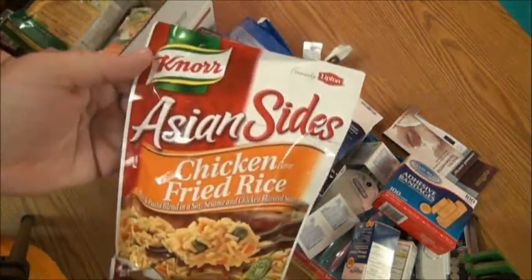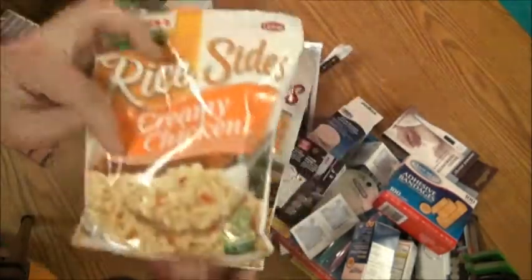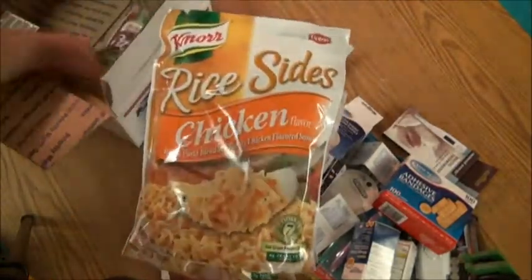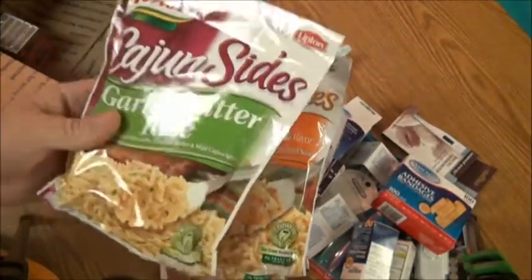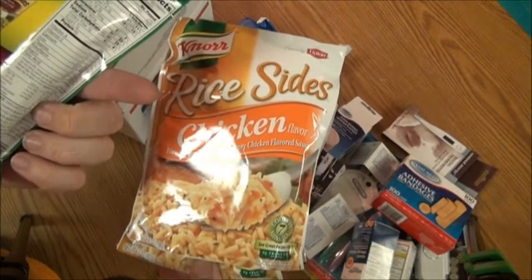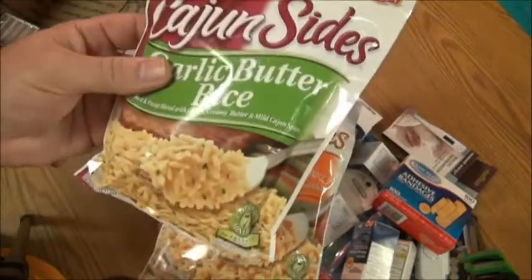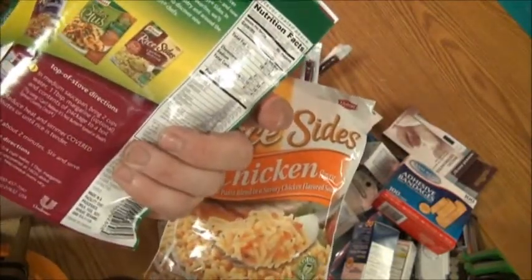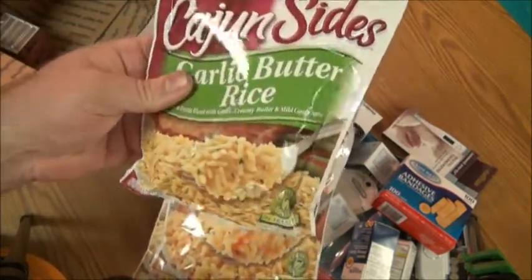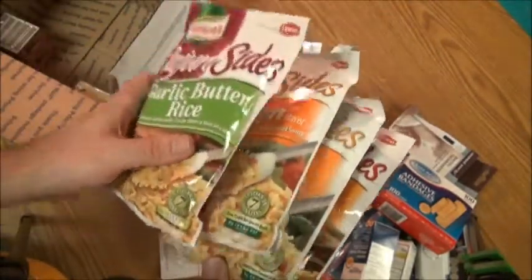There's also some Knorr brand Asian-style chicken flavor fried rice — creamy chicken flavor, more chicken flavor, and garlic butter rice. All you have to do is add a tablespoon of butter or margarine, which is optional, and two cups of water. Just bring it to a boil, take about seven minutes, let it stand for two minutes so it can absorb all the water, keep stirring it, and you have a nice rice meal.